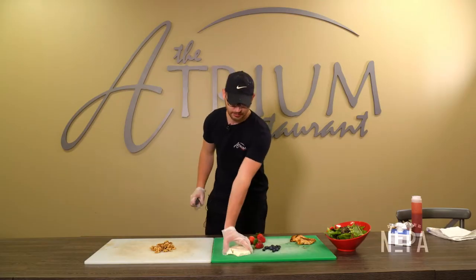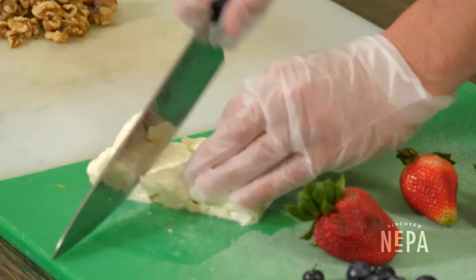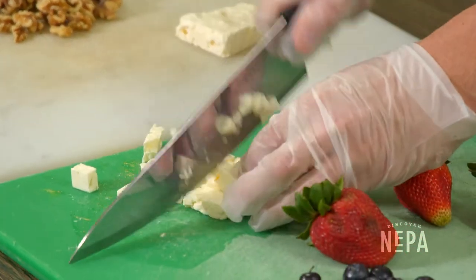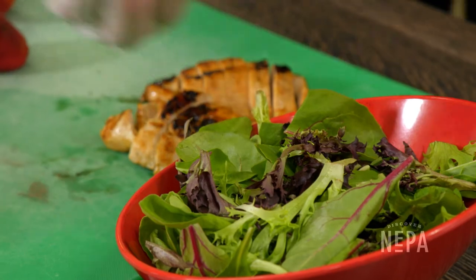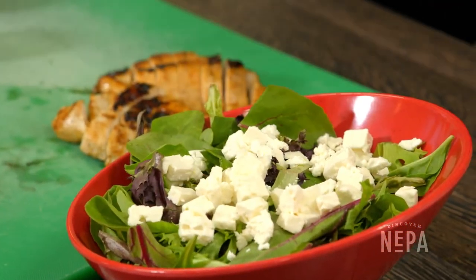I'm gonna start off by cutting the feta cheese into crumbles. Start off by chopping it down and then just work across to make it a crumble — very easy to do. Then take it and throw it over a fresh base of mixed greens, and kind of spread it out so you get a bite of feta cheese in every one.